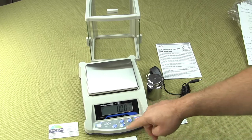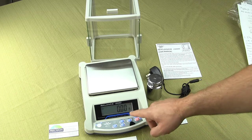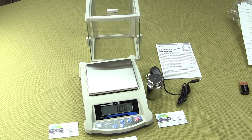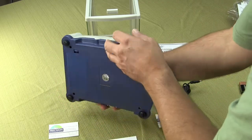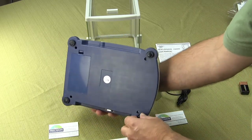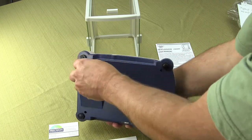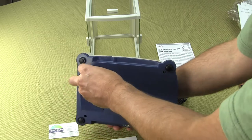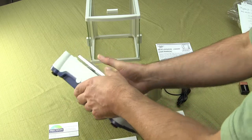You have a nice large LCD display with a backlight — it's a seven segment LCD. Right now this is in the grams unit. The scale has four adjustable feet on the bottom, and there's also the lead-acid battery. It doesn't take regular batteries; it comes with a lead-acid rechargeable battery.